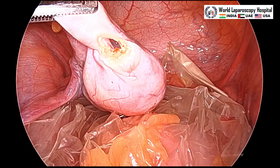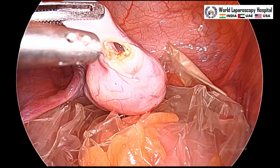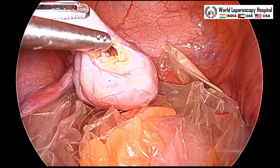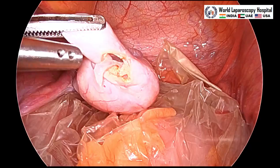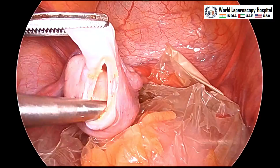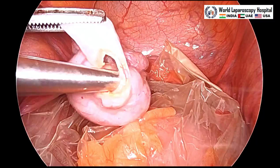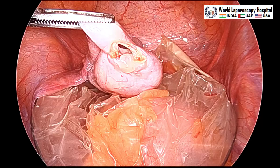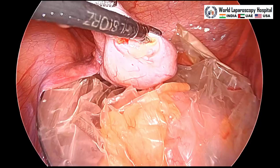We are using suction so that any remaining content can be aspirated. This is a 5 mm suction device. The left hand has an atraumatic grasper which is stabilizing the cyst to prevent spillage, and the suction is introduced. After that, ovarian cystectomy is started using a Maryland in the right hand and an atraumatic grasper in the left hand.